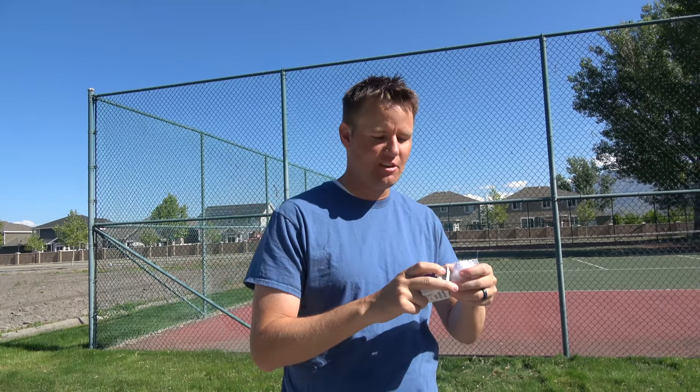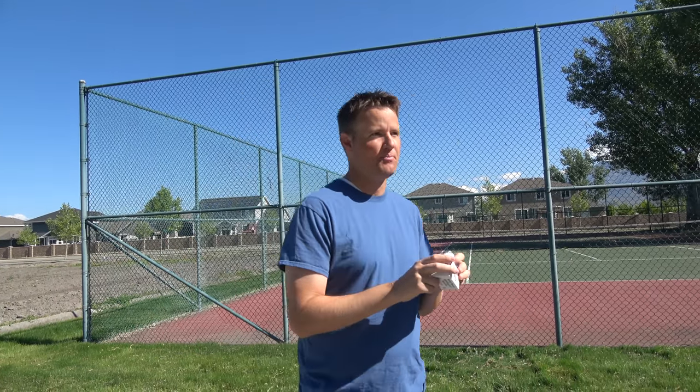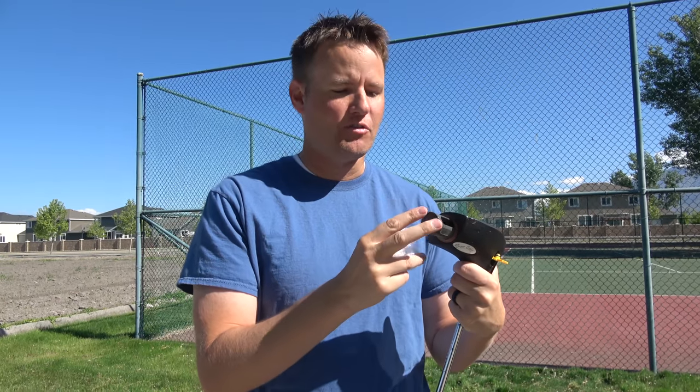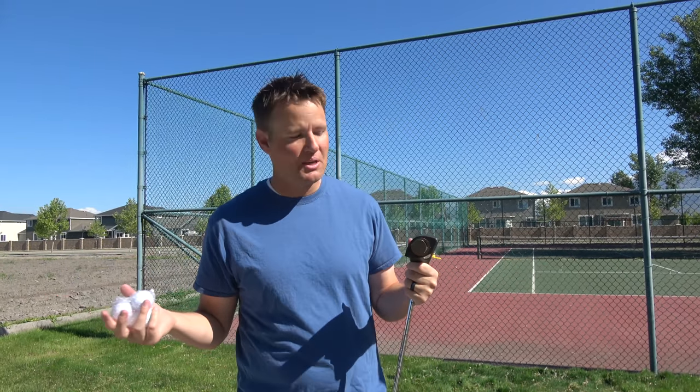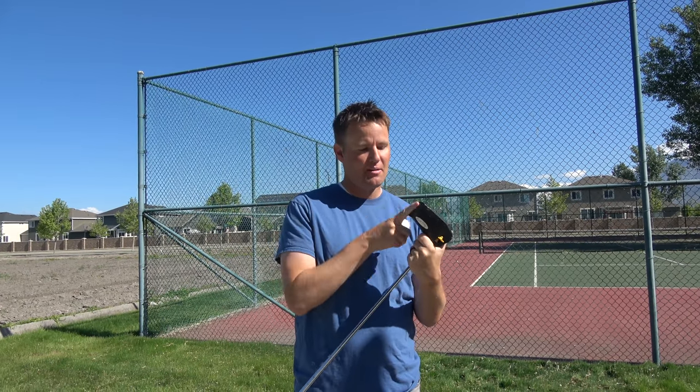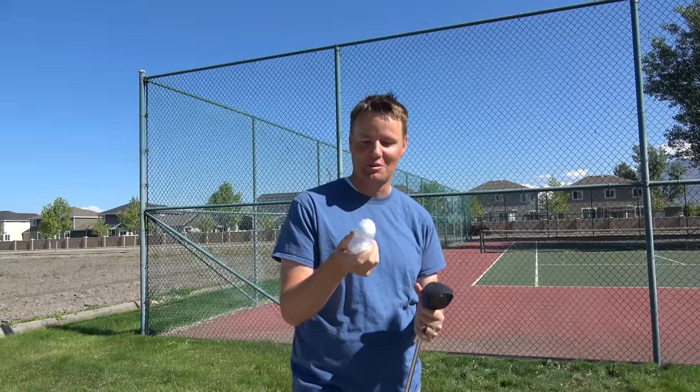I've been hesitant to use it with the swingless golf club and this driver, because you really want to keep powder and stuff from going in there. You want to keep it lubricated and nice because if it gets too catchy, the ball's not going to go as far. But I feel like we've got all the shots we need, so let's have a little fun with it and explode some golf balls.